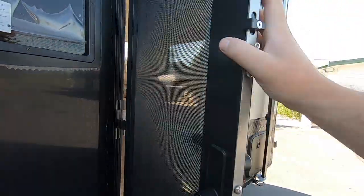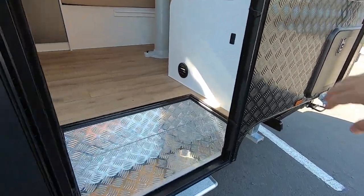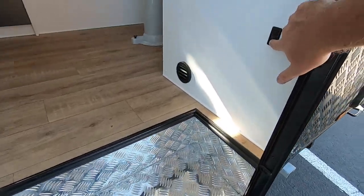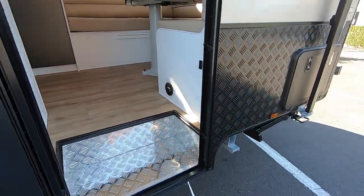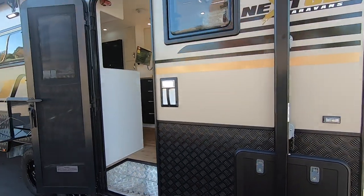Steel mesh. This model has an electric step — push the button and it folds out nice and easy, so no bending over. And there's an entry light.